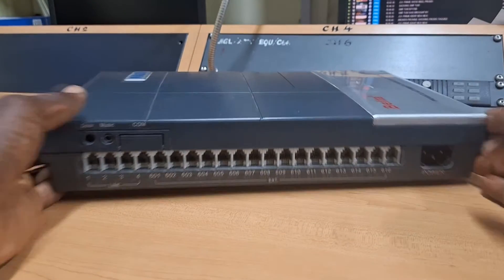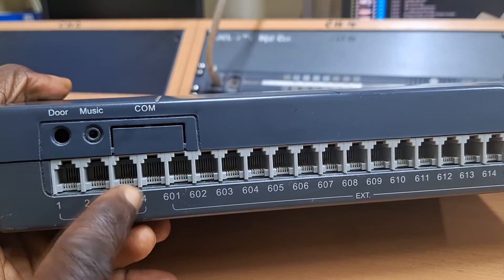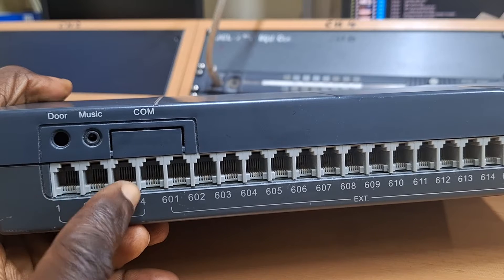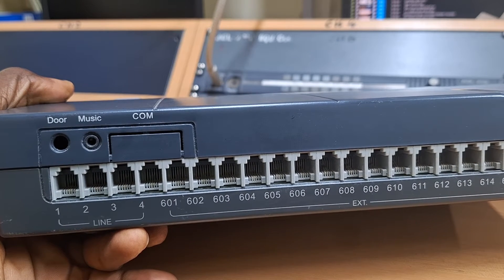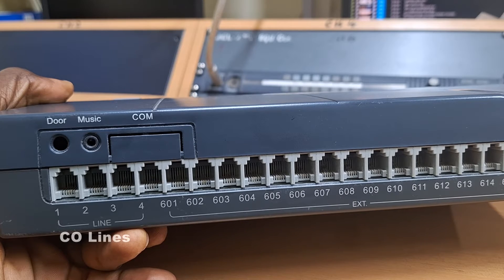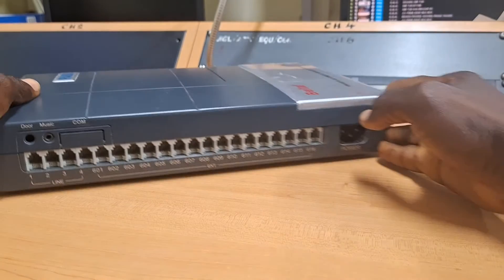Here is an example of a typical PBX switch where these four ports labeled 'line' are the ports meant for connecting external lines into the PBX system. On some other PBX brands, these ports are labeled as CO lines, but the function still remains the same.